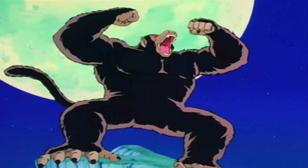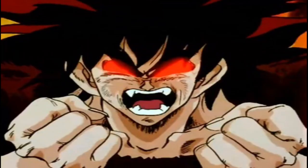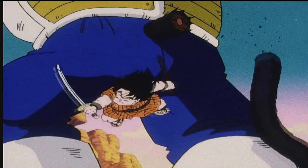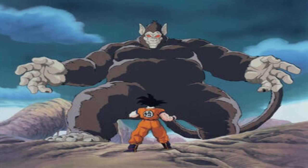The Great Ape transformation, or the Oozaru transformation, is a form Saiyans undergo when they look up into a full moon. All Saiyans possess the ability to transform into the Oozaru form, but if they have their tails cut off like Goku, they can't transform into it. It increases their power by tenfold, meaning it multiplies their base form power by 10.